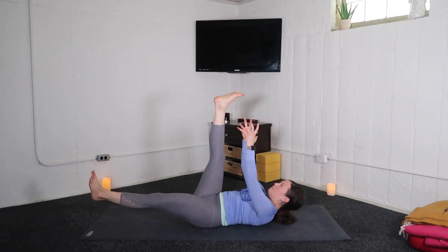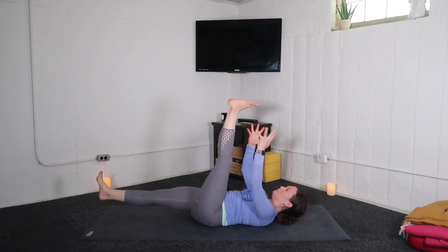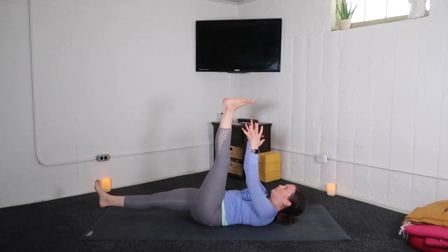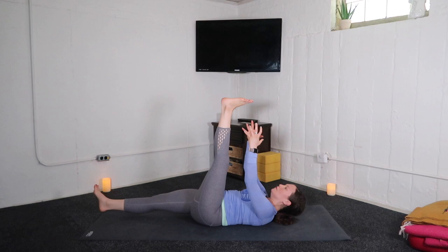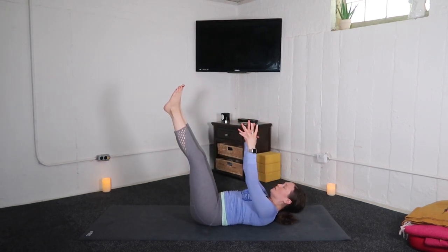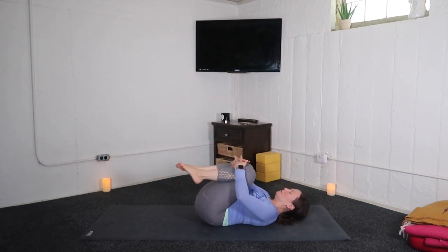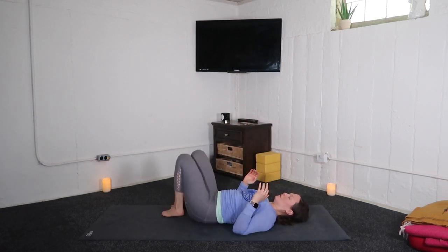Lower your left leg down — five pulses: four, three, two, one. Switch out the legs — five, four, three, two, one. Both legs up — five, four, three, two, one. And bend your knees, hug them into the heart.